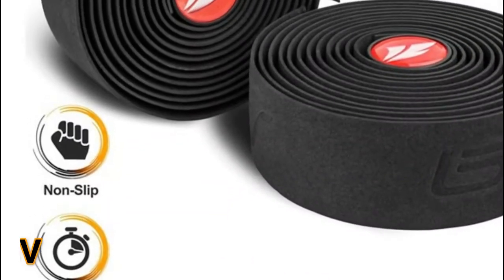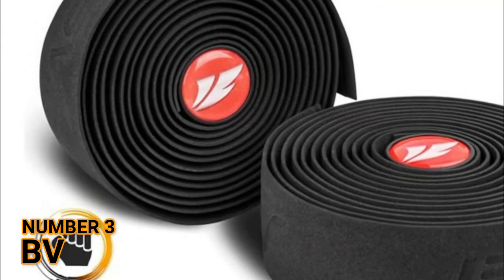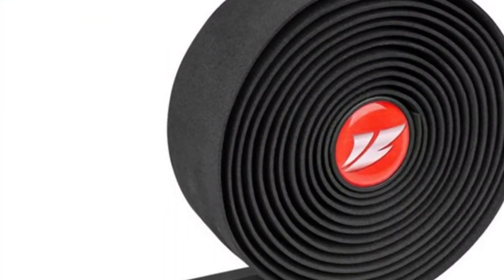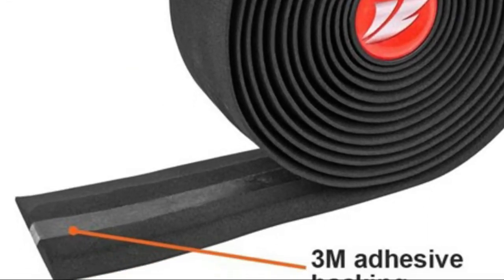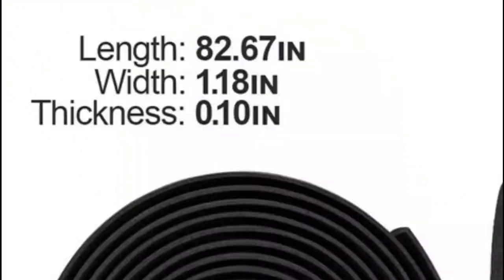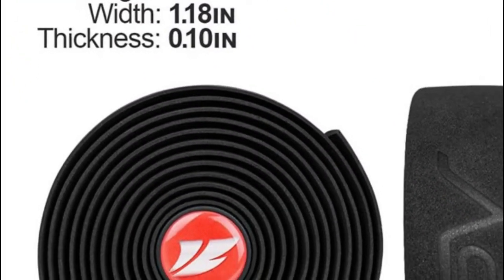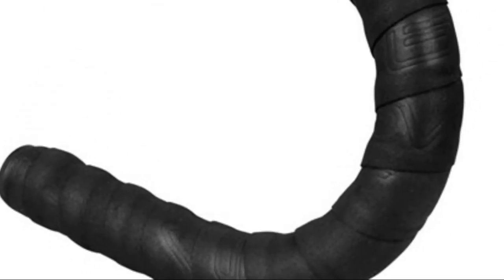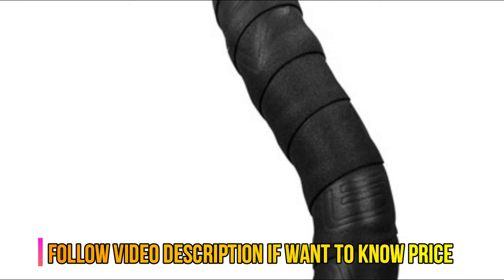Number 3: BV. Ultralight and durable quality absorbs shock and vibration during cycling. Eva foam material with embossed BV logo provides comfortable and anti-slip grip. Fade, water, and UV radiation resistant. 3M adhesive backing is easy to install. Relieve your fatigue and hands pressure for long rides.